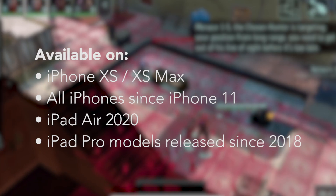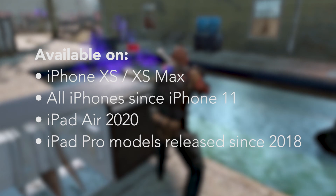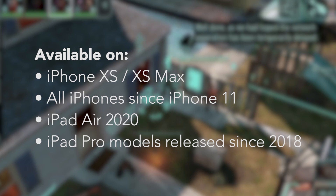This mode is only available on iPhone XS, XS Max, all iPhones since iPhone 11, iPad Air 2020, and all iPad Pros released since 2018.